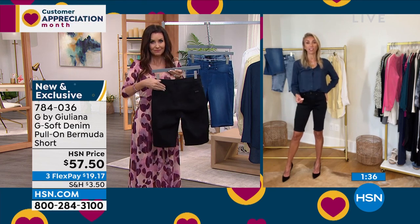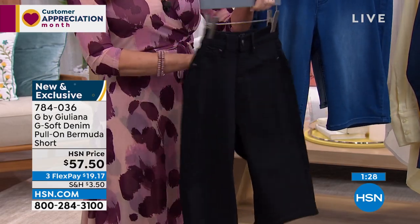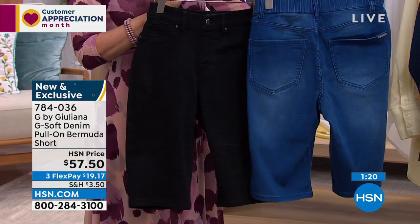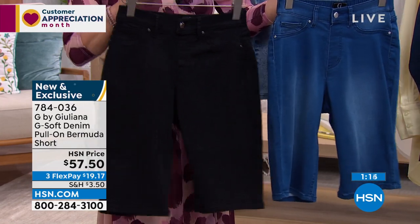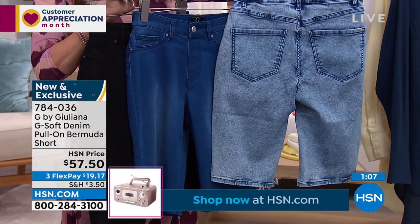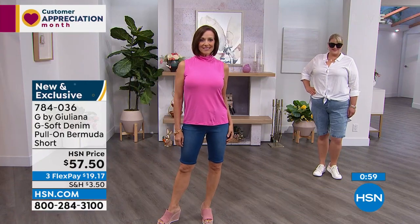These were the ones we were so excited about for spring and summer — get them home and start wearing them now. If you're in Austin, Texas, it's 80 degrees and sunny. My mom is in Bethesda, Maryland, and she's actually going to Italy next month — these will be perfect to pack because in GSoft, when you pull them out of your suitcase, they look perfect. Buy now, wear now — or get them home in your size and color and you'll be so excited to rock them.